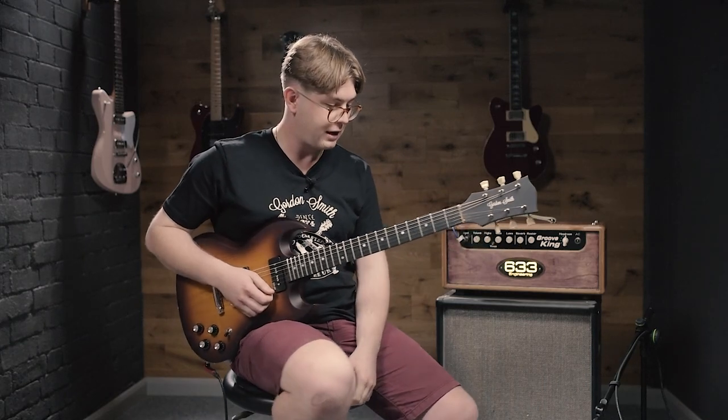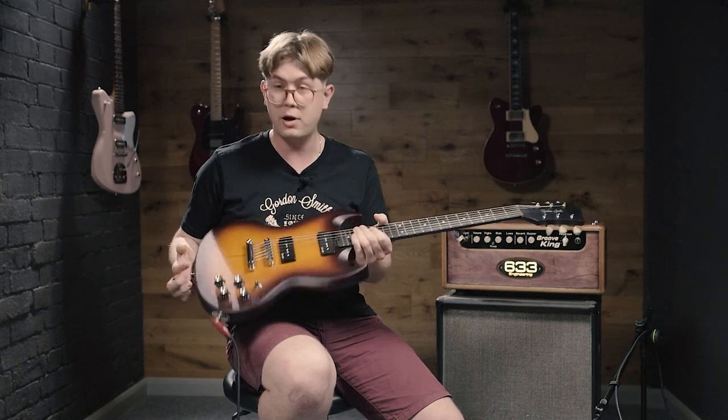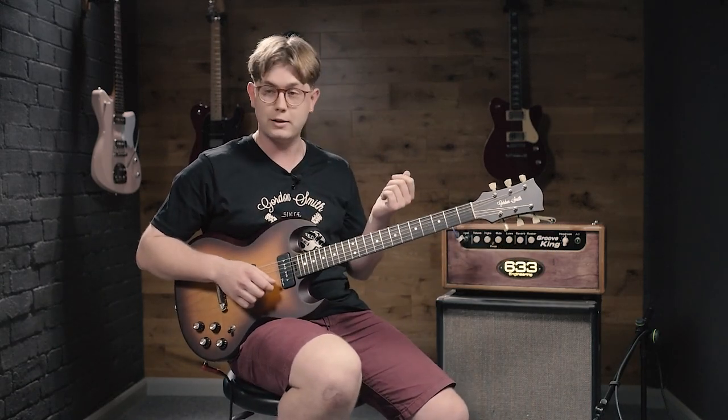Hi, it's Matt Ayer today at Gordon Smith, and we've got a GSG here today, which is a favourite of mine that's come through quite recently, and I want to get one. This one's weighing in at 6.6 pounds, so another light guitar for you.